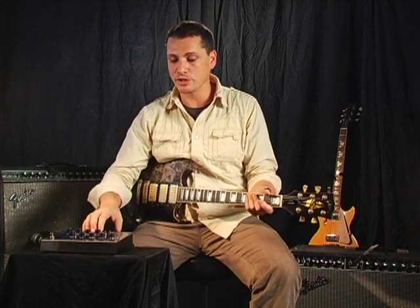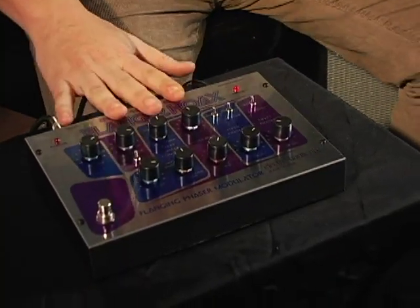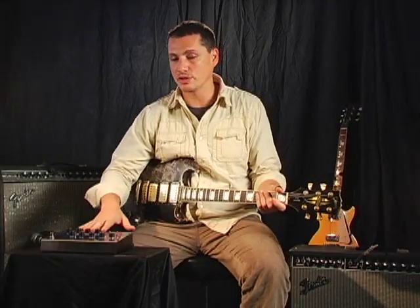When you master this instrument, it's really just going to wildly animate what you're doing, and it really provides this incredibly wide palette of textures that you can apply to your music.